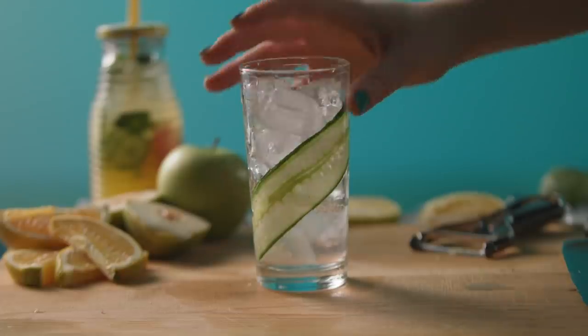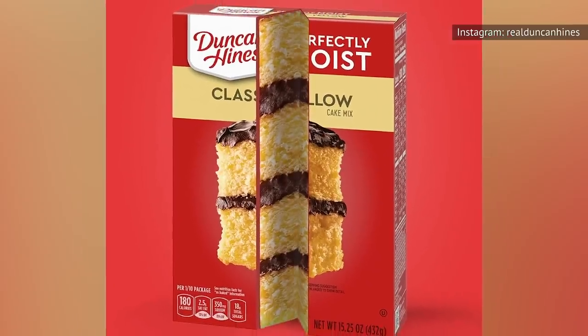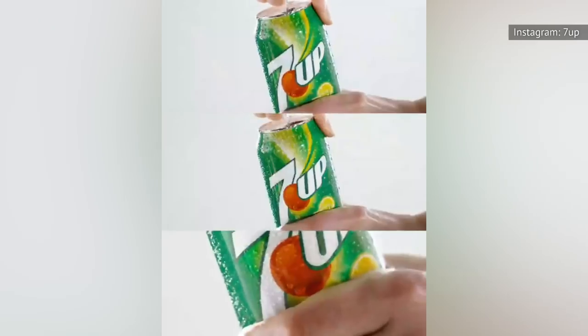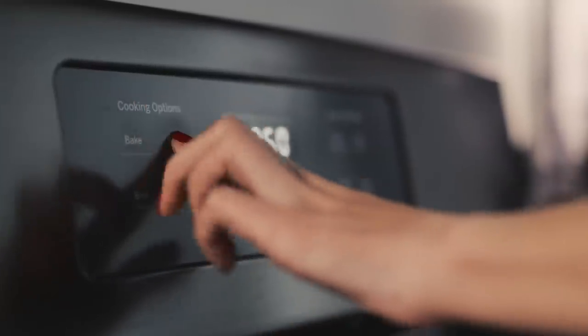Often referred to as simply soda cake, this cake baking hack requires just two ingredients: a boxed cake mix and a can of soda. Skip the other ingredients mentioned in the directions on the back of the cake mix box, and instead just dump the prepackaged dried cake mix in a bowl along with a 12-ounce can of soda and mix. Pour the batter into a pan, pop it into the oven, and bake at the temperature and for the amount of time directed on the box.